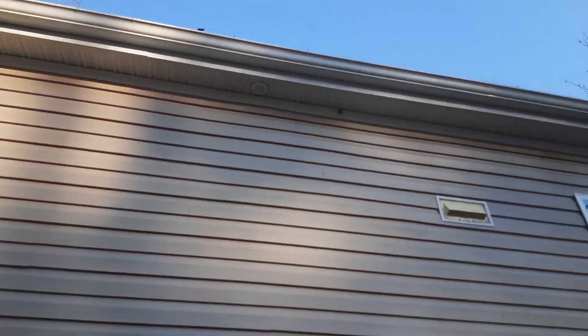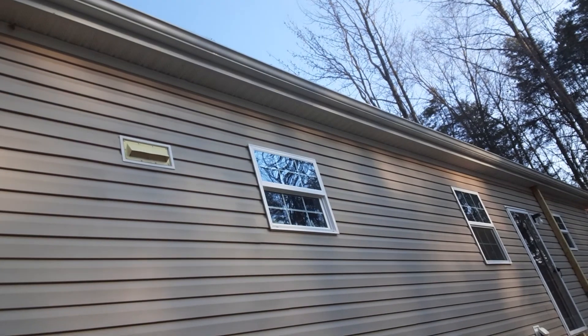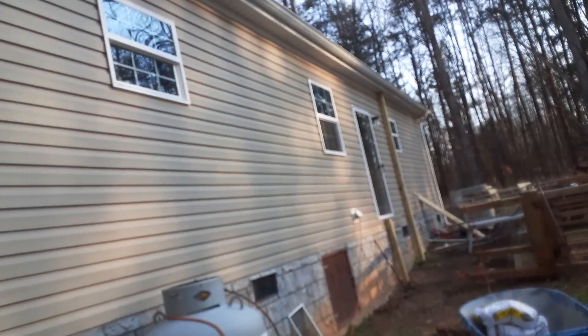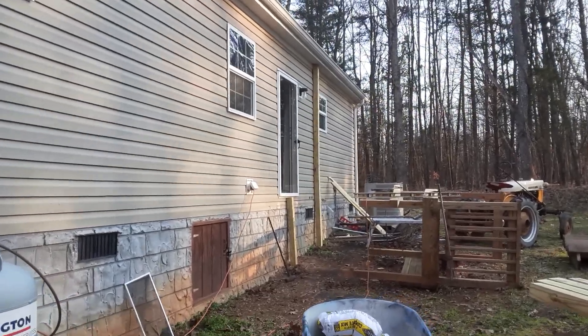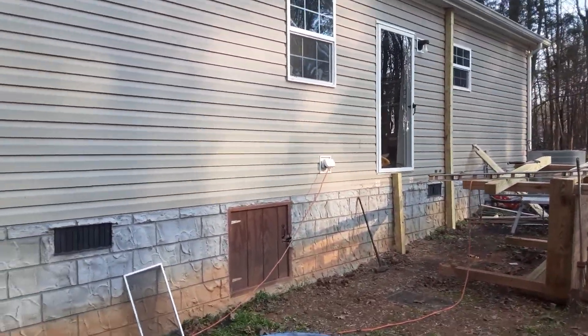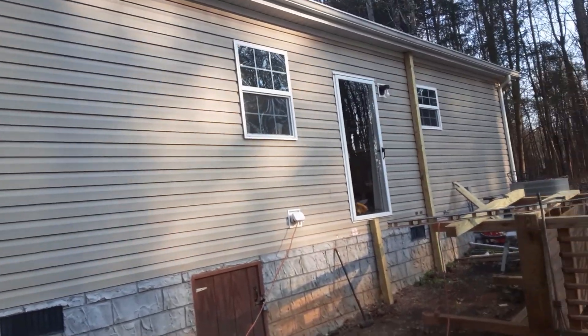The gutters have got to be re-tasked because they've got a crown in the middle and they're set up to drain on both ends. So I've got to take that off — once I get the deck built I can just work off of it with a small ladder and get that redone.